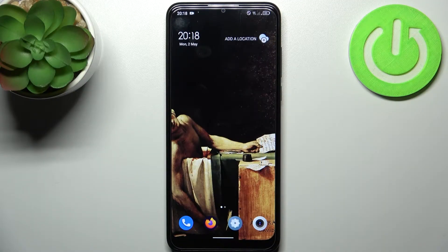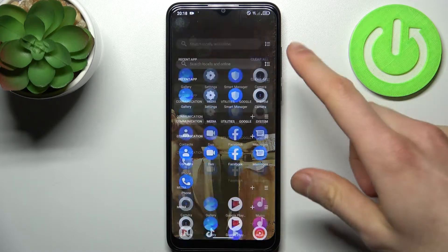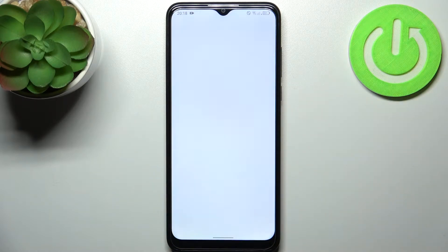Here I have TCL 306 and today I'm going to show you how to copy contacts on this device. So firstly you have to go to the contacts application,